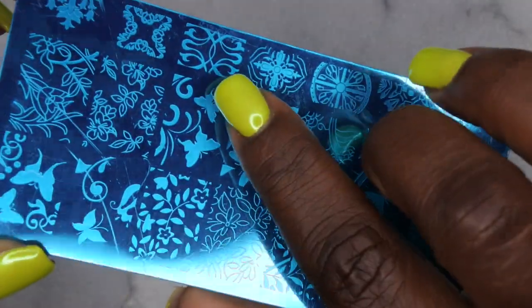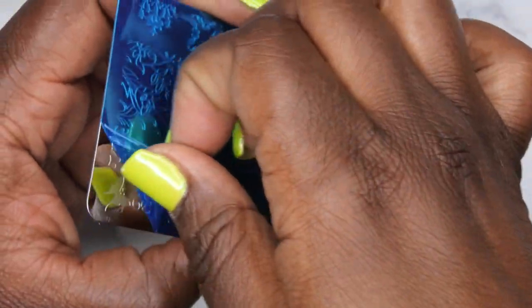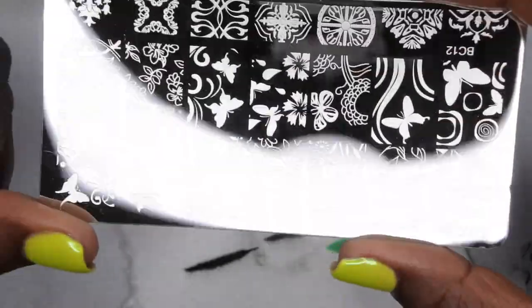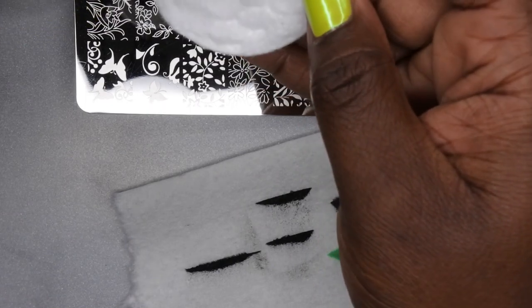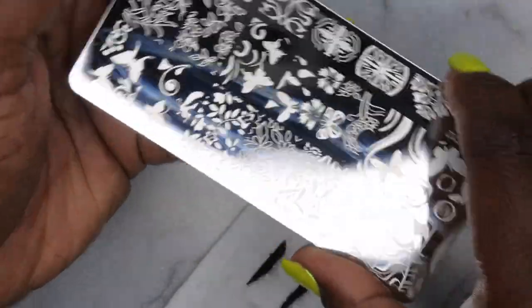I have this new plate here and I thought it'd be cool to put a butterfly on the nail. I'll peel back the backing — that's so satisfying! Someone advised me that with a new stamping plate, you should wipe it with acetone first to make sure the image picks up well. Last time I tried a new plate and it didn't work, so I'll follow that advice and rub it down with acetone.